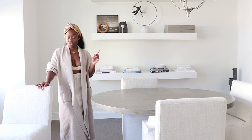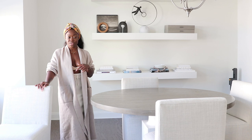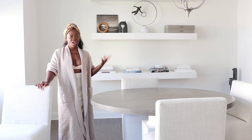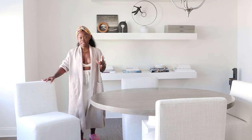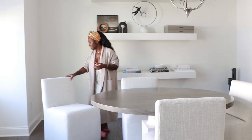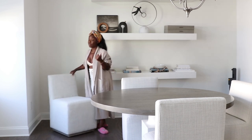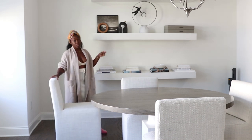I knew I didn't want arms because it was going to require more space, so I opted to go armless. The really great thing about these chairs is they're currently dining chairs, but in the future I could get them reupholstered and use them in an office space, or as accent chairs in the living room. If you wanted to create a swivel situation, it would still work.